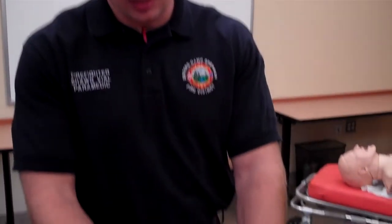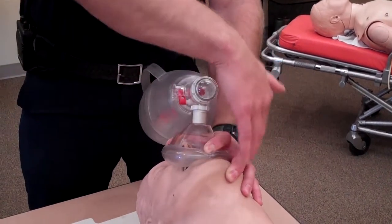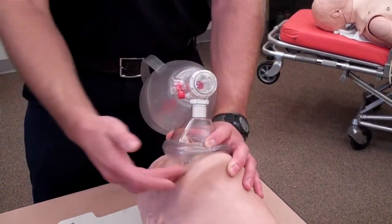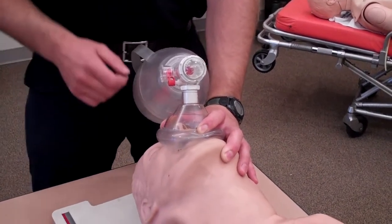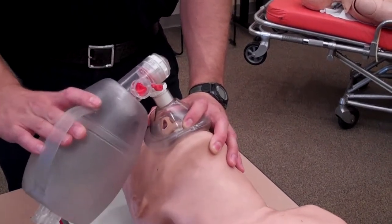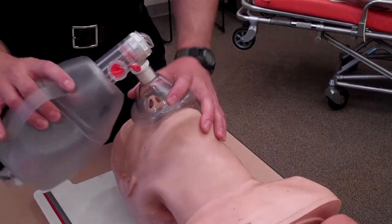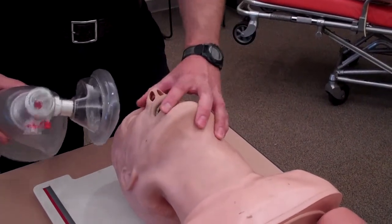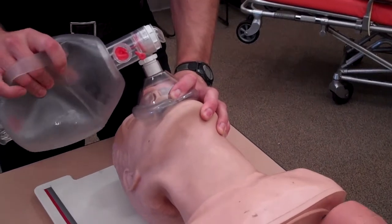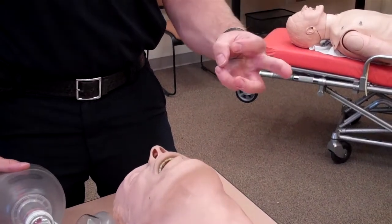The problem with the CE technique is that if you're having trouble getting a good seal, it's usually on one side of the face because all the pressure is over where the ventilator's hand is, so there's leaking on the other side of the patient's face. There are a couple of techniques for dealing with this. The most common is simply to lever down with the bag on that side, but then you get into a teeter-totter problem. The other issue is this is a really unnatural motion to maintain a seal with your hand.